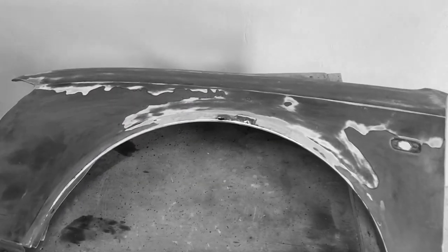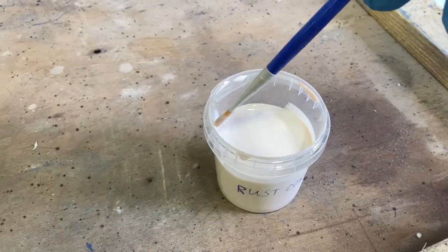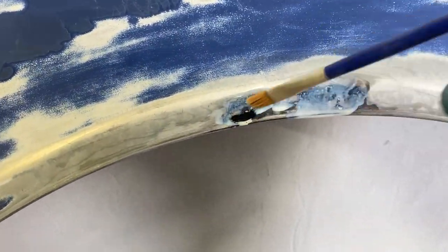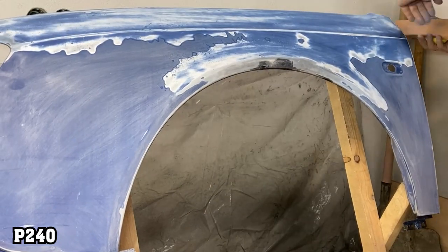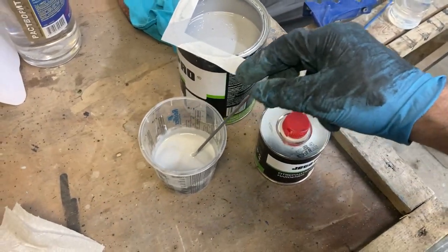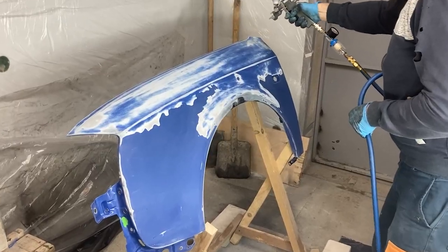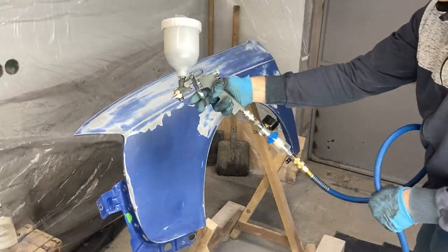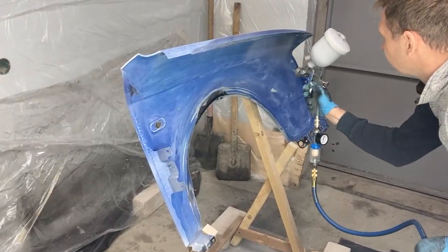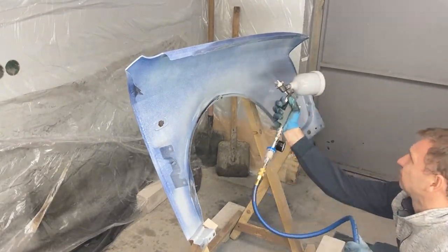However, I made a mistake here by assuming that the primer would cover everything — I should have sanded more to avoid contouring with the old clear coat. I then used the rust converter again to treat any remaining rust. Once the converter had dried, I sanded the part with 240-grit sandpaper, cleaned it, and applied epoxy primer to both sides using a two-component product.